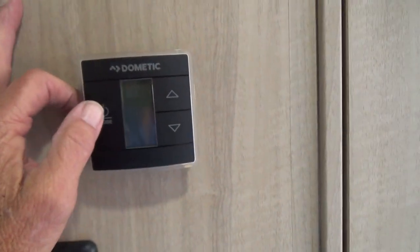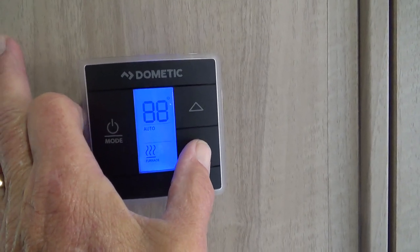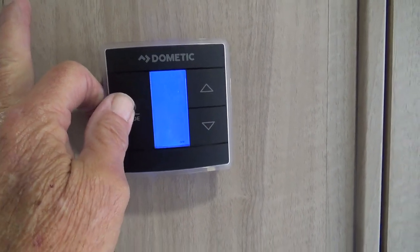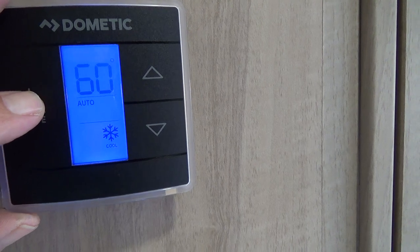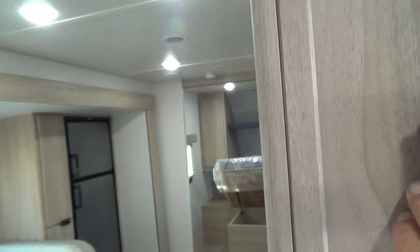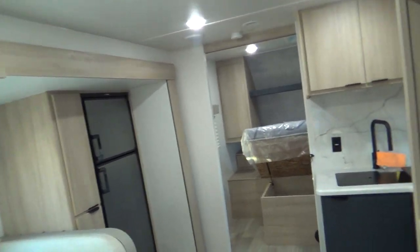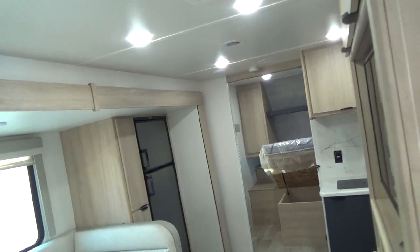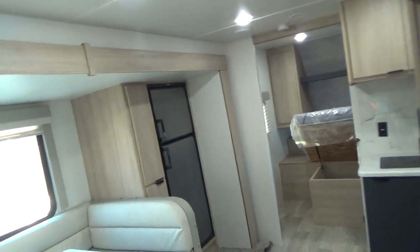You have your thermostat here. You simply push the button and it will go to AC, and you can set the temperature up or down for heat or AC. It's a good idea to run with the auto fan so it will turn off and on when you've reached the temperature you've set. You need 30 amps to run the AC. The furnace runs on LP gas — that's how those two functions work.